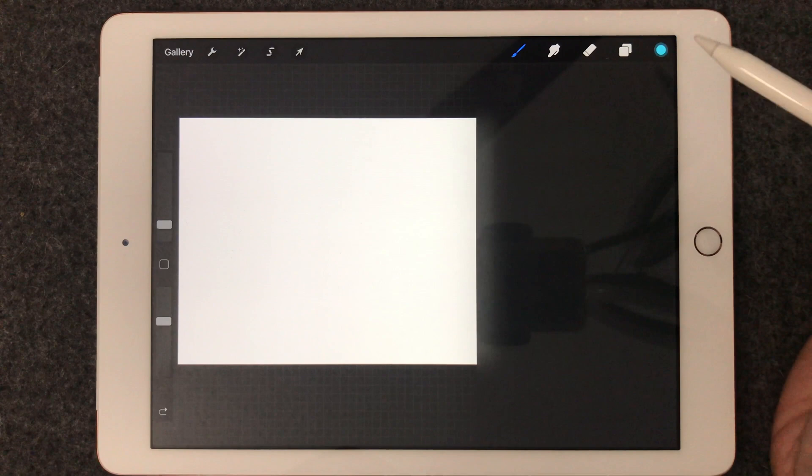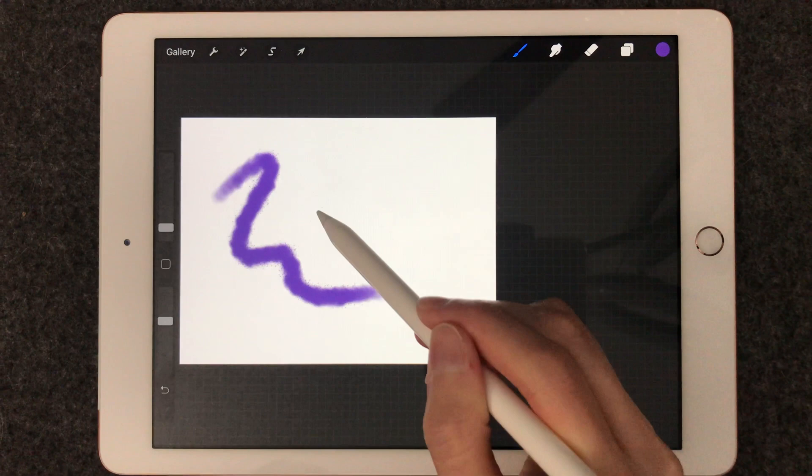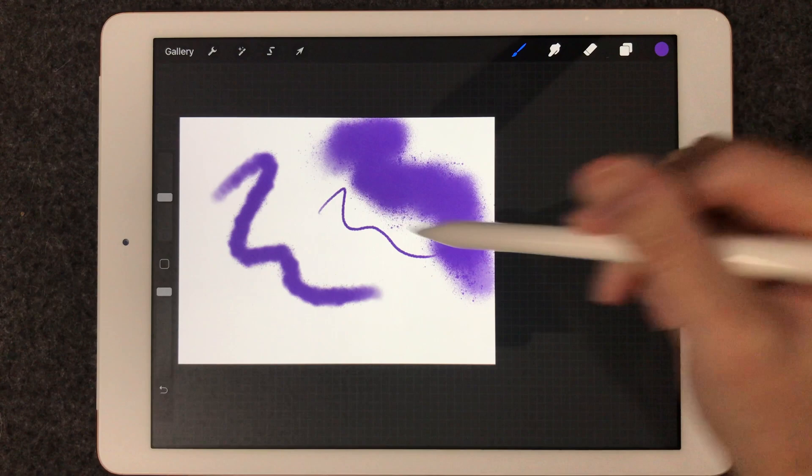oil paint, there's charcoal, pastels, watercolors — basically anything that you can make by hand in the real world, you can also make on the iPad and Procreate.